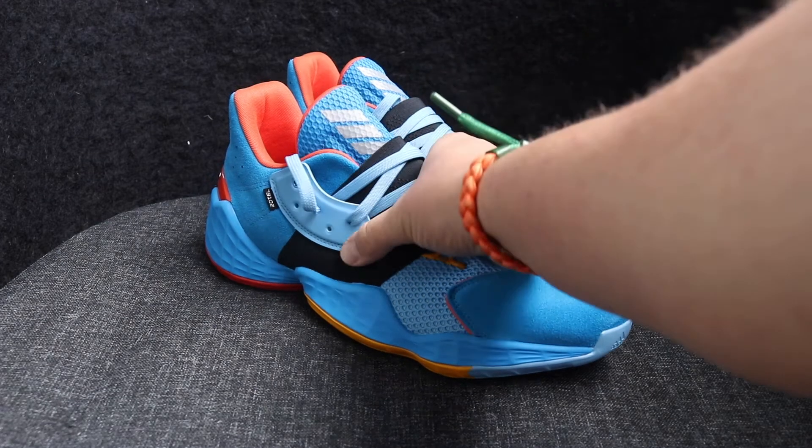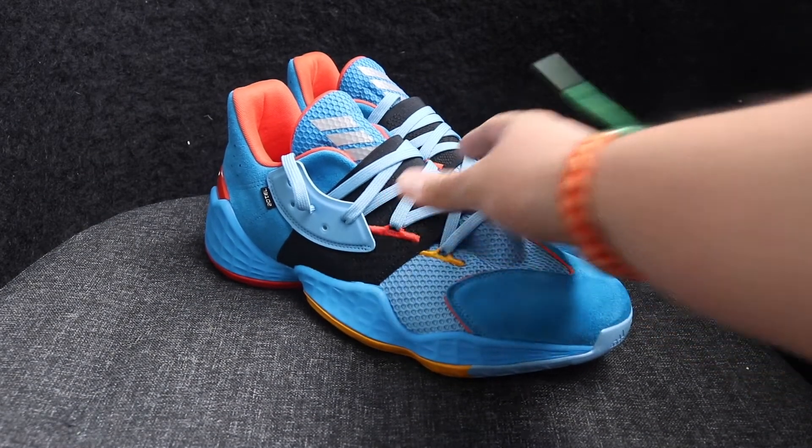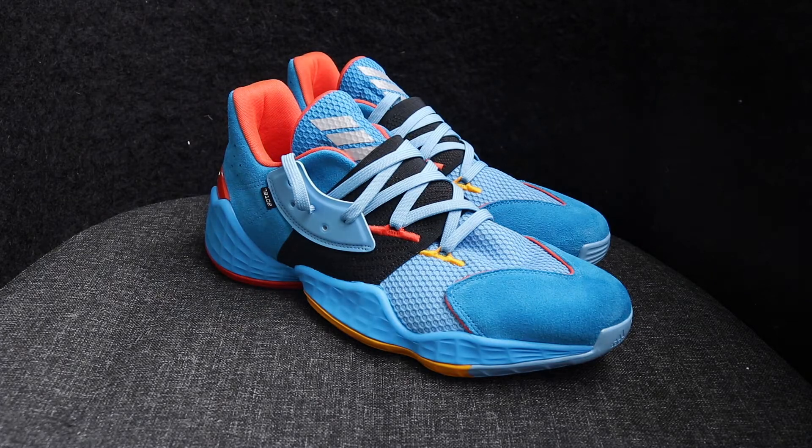I have seen a few people complain about this elastic band being quite tight, which is fine if you're probably playing, but if you're just wearing these casually it might be something to think about. In terms of sizing, I did go true to size and I would stay that way. If you've purchased any Harden shoes before and found a good fit, stick with that size — they've kept it pretty consistent throughout the different models.